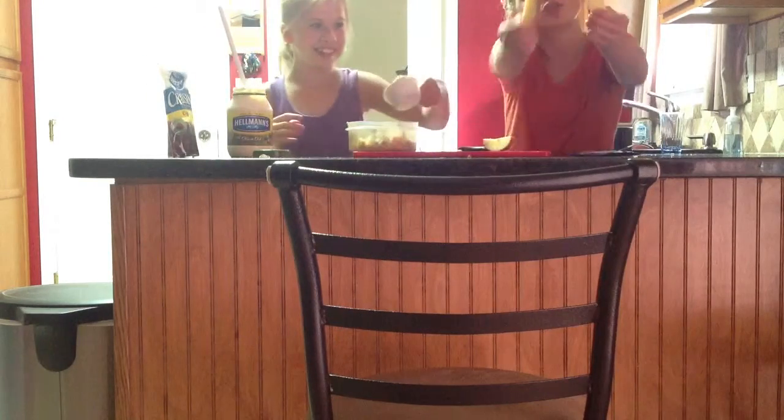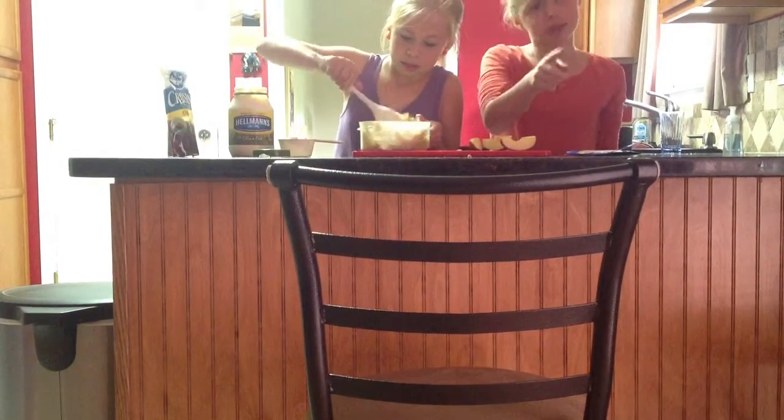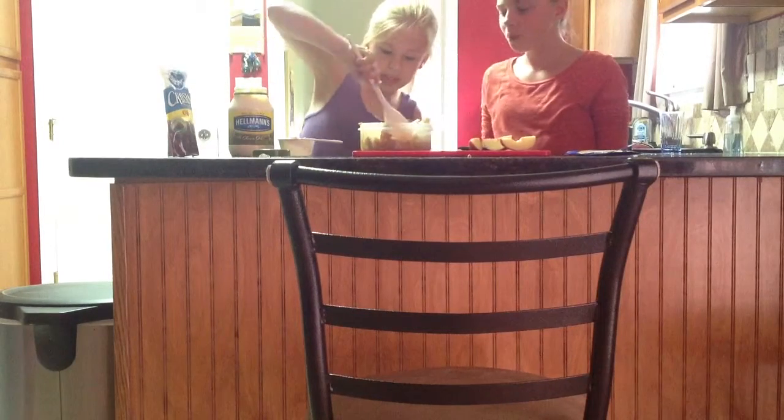That's enough apples. You put the extra apples aside to eat. You pour the mayo in, and you leave the mayo on the side so you can adjust it. Once you get that done...